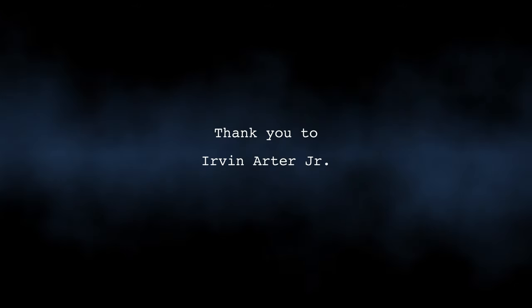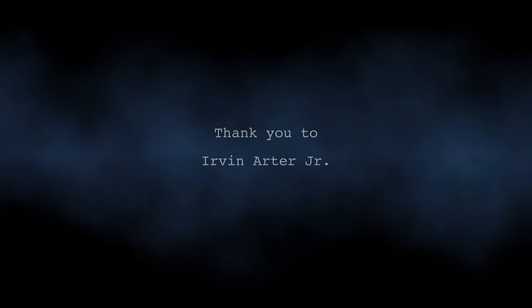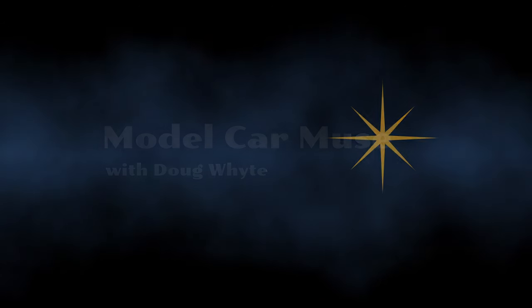Having a good time. Thank you so much to Irv for showing us how he achieves that signature rake. I hope you enjoyed it. Follow your muse wherever you may find it, and may there always be a project on your bench. Thanks for watching — see you next time.